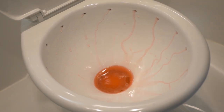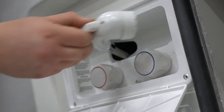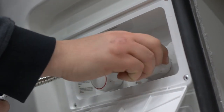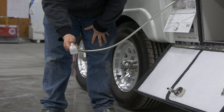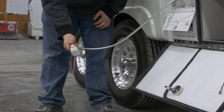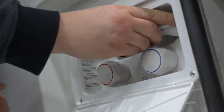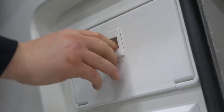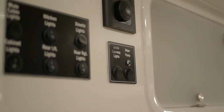Next, at the outside wash station located at the rear street side of the travel trailer, turn on the cold water and let it run until the flow turns from water to antifreeze. Turn off the cold water and repeat the same steps with the hot water as well. Then, go inside the travel trailer and turn off the water pump.